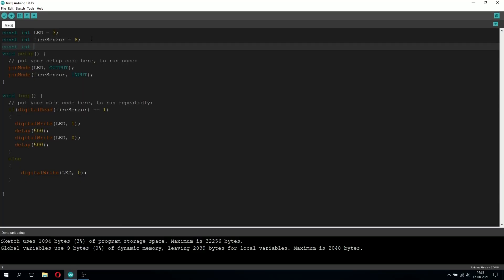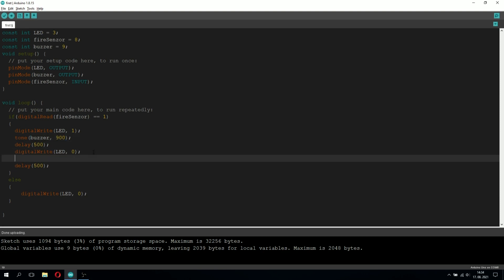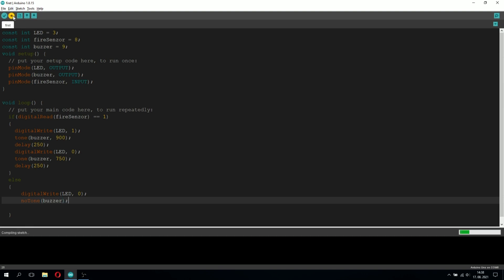Alright, this is it for the buzzer wiring — now let's go back into the code. We just need to add five more lines. We'll type: constant buzzer equals 9, because we connected the buzzer to pin 9. We also have to tell the Arduino it's an output device on pin 9, so we'll type pinMode(buzzer, OUTPUT). Now in the if statement, when fire is detected we're going to make the buzzer sound like a siren. We'll type tone(buzzer, 900) when the LED is on, and tone(buzzer, 750) when the LED is off. We'll also change both delays to 250 milliseconds. In the else statement, when fire is not detected, we'll type noTone(buzzer) to turn off the buzzer.